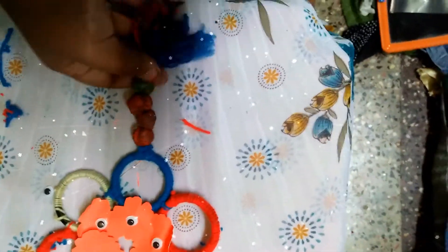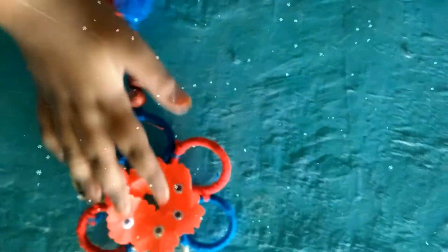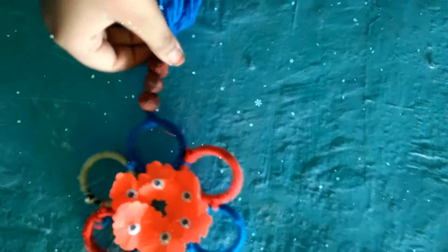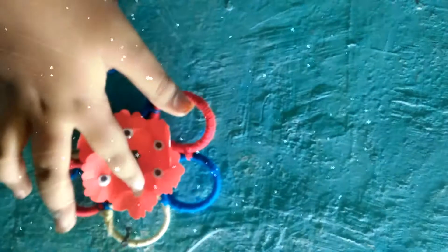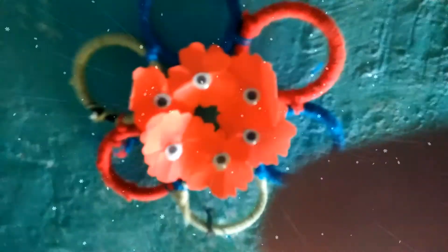Now I have a Navaratri special decoration ready. Friends, see how nice it looks! I will upload the bead-making video soon. Comment how it looks, and subscribe to my channel. Like this video and share it with your friends so they won't miss any videos. Thank you friends, Happy Navaratri!